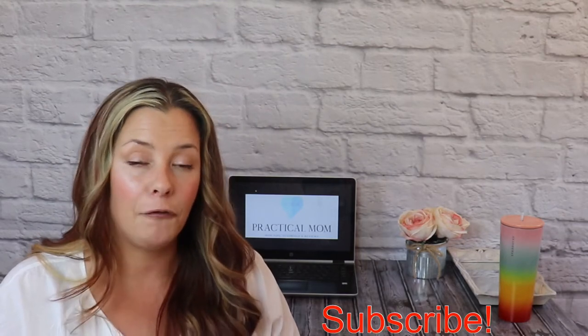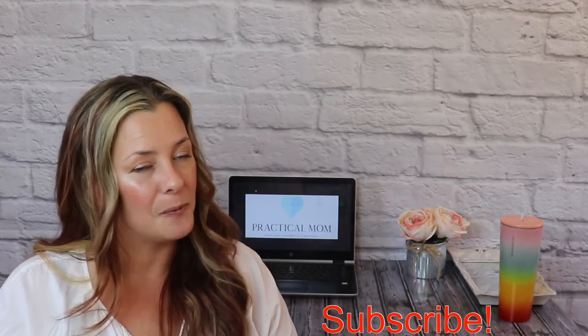Today we're talking about what I use and pack in my teacher bag for our homeschool co-op. Hey everybody, I'm Lois. If you are new here, I would appreciate it if you hit that subscribe button. If you are a returning subscriber, welcome back!